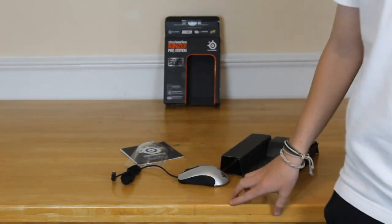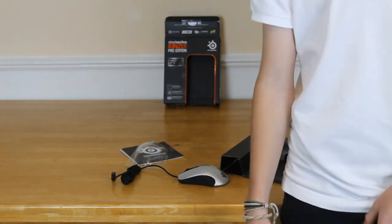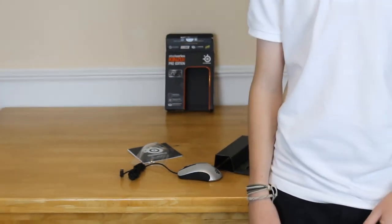So basically this has just been the unboxing. I will be doing a review in the coming weeks so make sure you check that out. This is the Kinzu V2 Pro from SteelSeries. Thanks, I'm out.